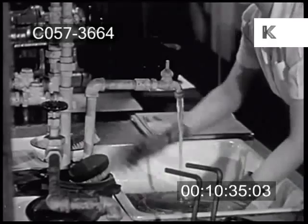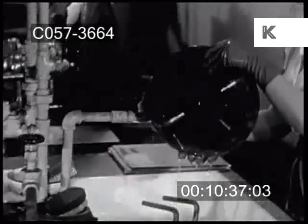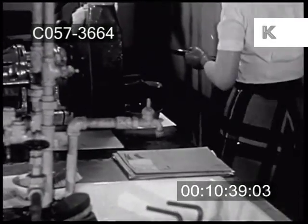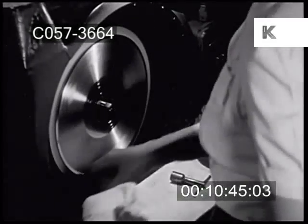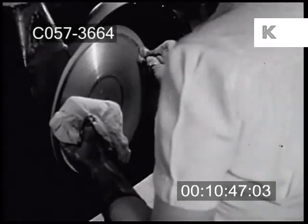Now the stamper is given a last washing, so no speck of dust can make even the tiniest mark that would create the smallest false sound. On this revolving cleaning machine, I saw the disc receive its final polishing.